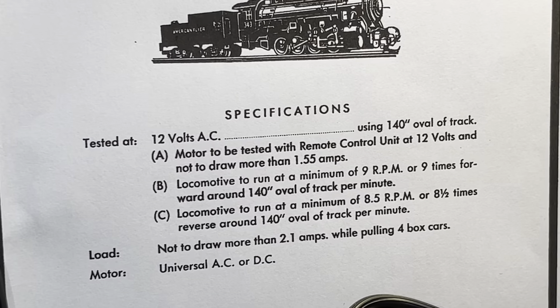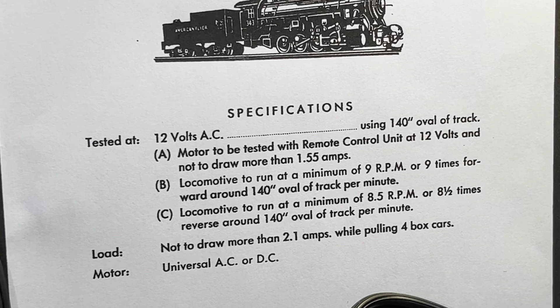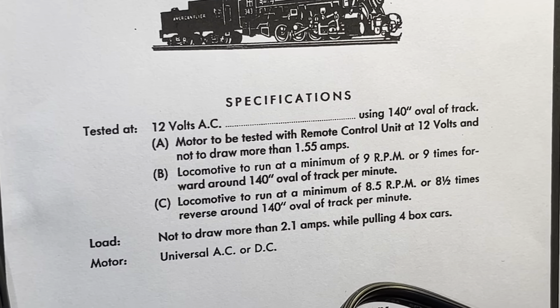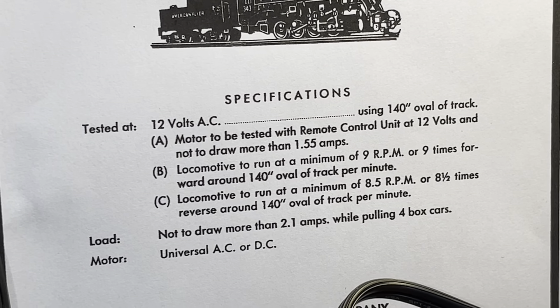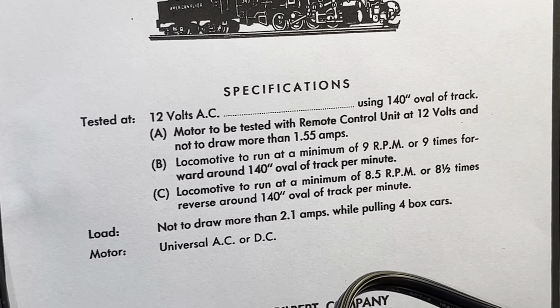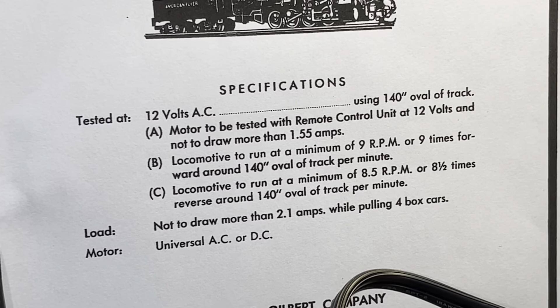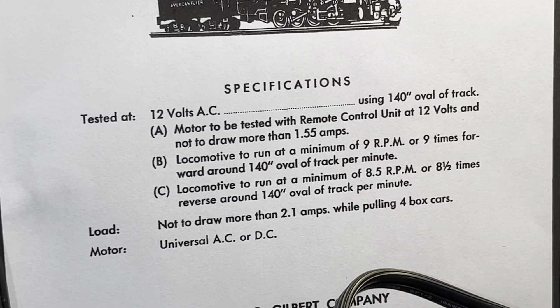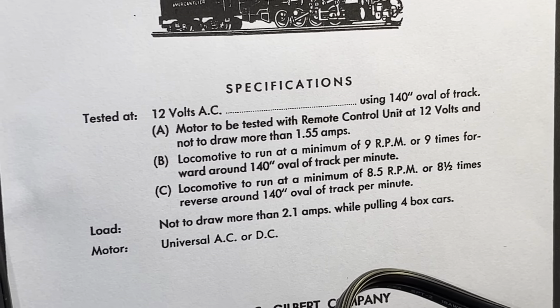To me, the most overlooked portion of these factory service manuals is right there on the cover page for every steam and diesel locomotive — the operational specifications. What is specified is the average amperage at which these trains should be running. A high amperage could produce things that are non-desirable for the train, especially over time, including elevated heat and maybe even voltage reduction.